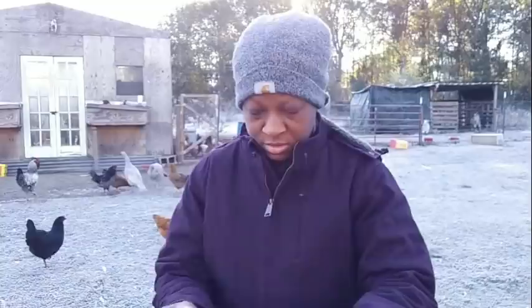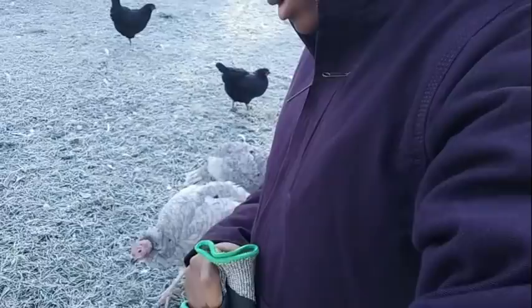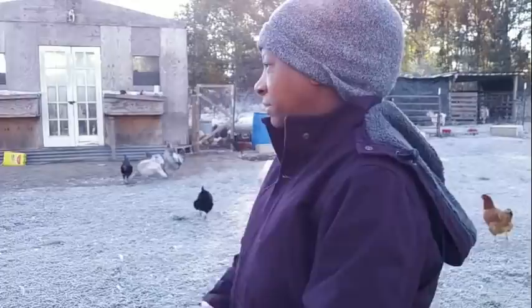I have some video to share with you that is a little heartbreaking. I'm not going to talk about it in this video today — I didn't want that video to be the first video that I released. But I do have some stuff to share with you all. Today I'm getting ready to do some morning chores.